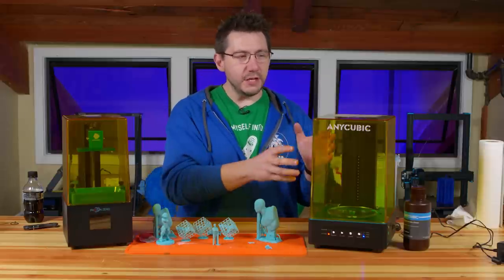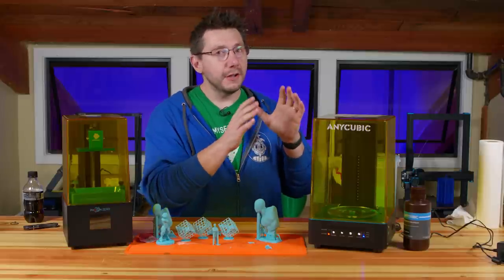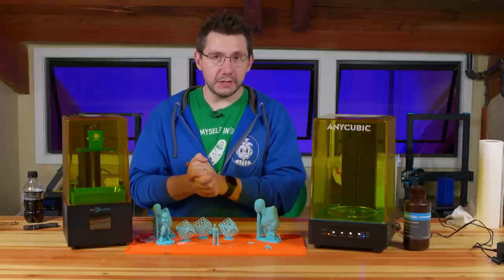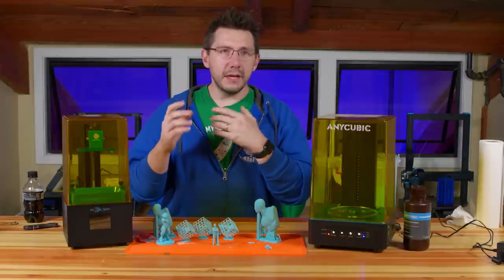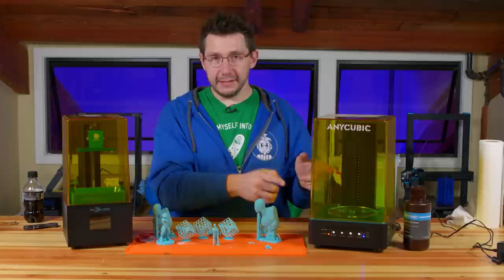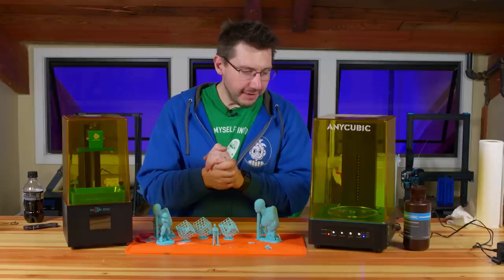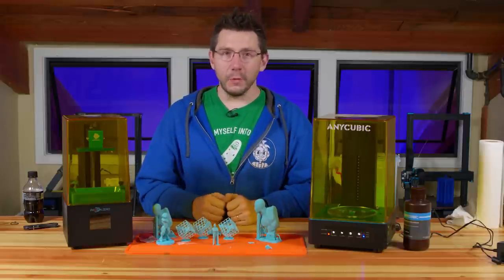Anycubic made this wash and cure station larger than the Photon Zero, so any of their other machines should be able to take advantage of it. If you have a smaller resin-based 3D printer and you've been looking for a washing and curing solution, I can highly recommend this. The Photon Zero is a neat, small offering targeted toward a beginner audience — fun to use and it has its place. But the wash and cure station changes the game and makes resin printing fun. Links are down in the description. Don't forget to hug each other more — I love you all, and as always, high five.